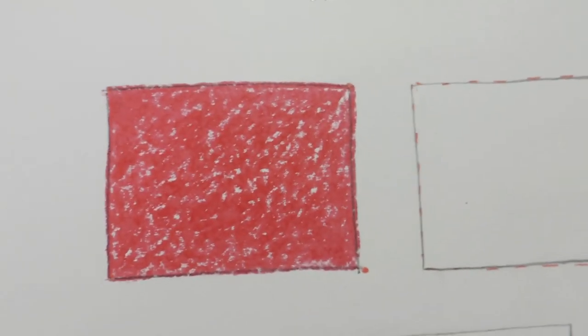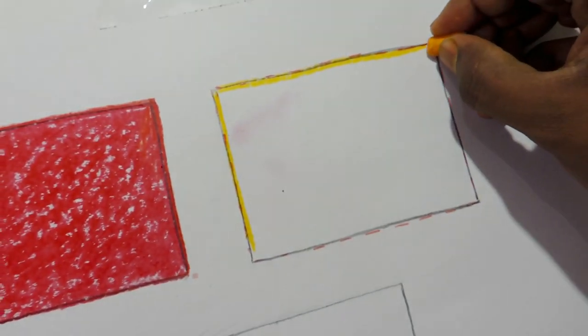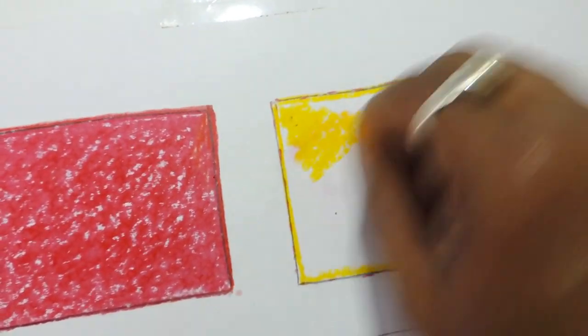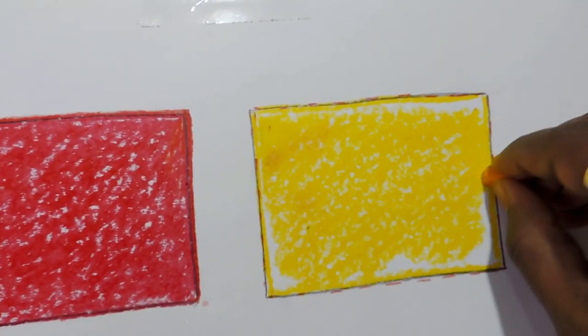Now going to the yellow color rectangle. Here also I am doing the same — outline properly first. If you don't do the outline nicely, your color will come out from the drawing and it will not look nice. Now I have completed the yellow, but you have to draw very slowly.